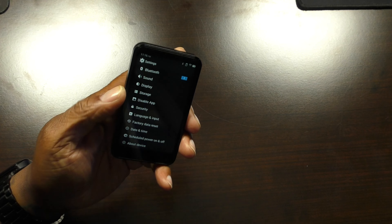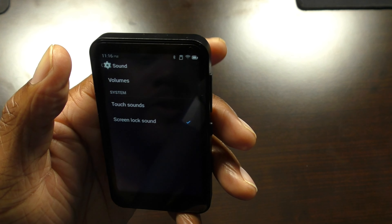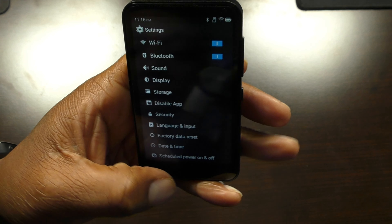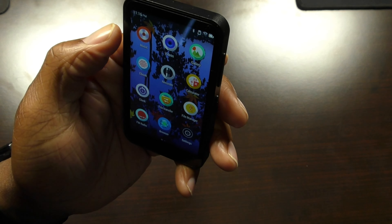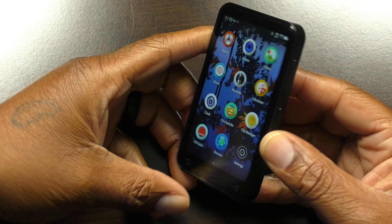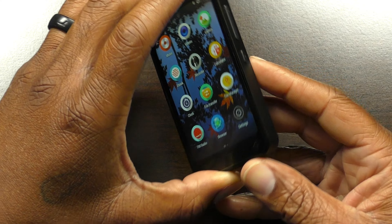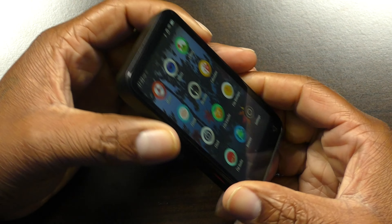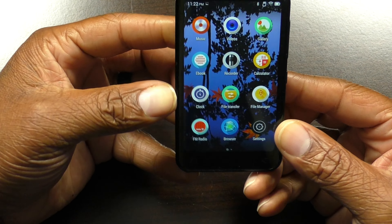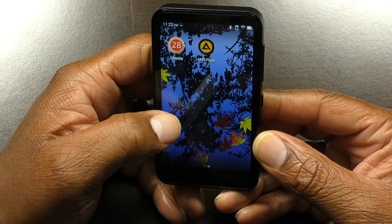This really reminds me of an Android device — it has a lot of those looks and feels. It's all touchscreen and you can just tap apps and they load right up. If you want to take a screenshot, you simultaneously press the power button and the volume down button at the same time. That's a nice feature in case you're on the web and want to capture something quickly.